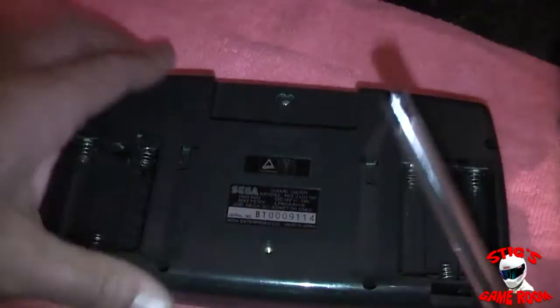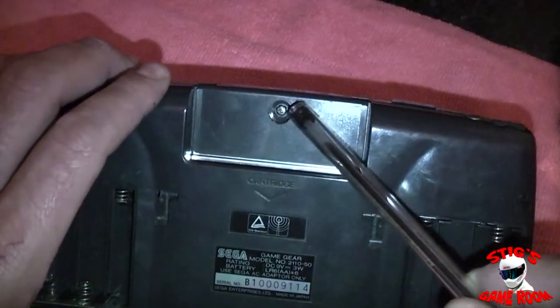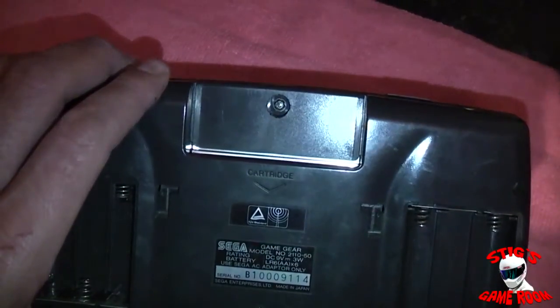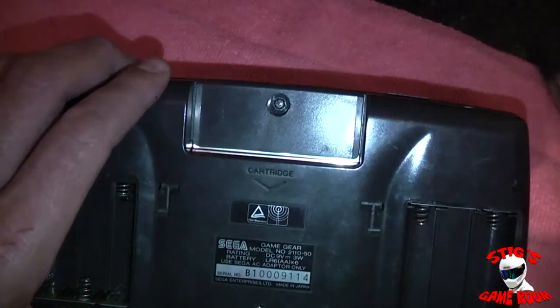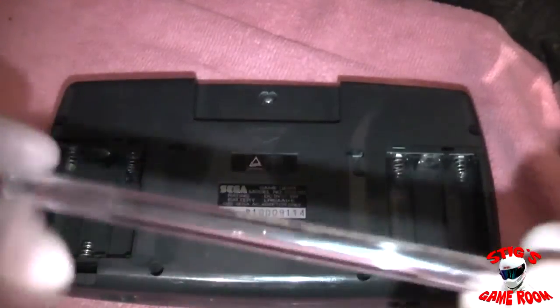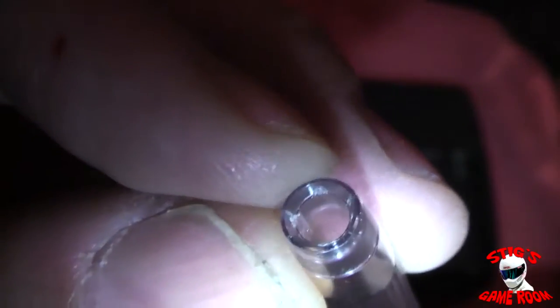I thought it would make an interesting video just to test this out and see if it works. This security screw has been out before, but I've put it back in and tightened it well with the actual security bit. I've stripped the parts out of this pen so we're just left with the clear plastic tube. At the tip of the pen you can see it tapers down into a bit of a point, so the hole at this end is smaller than the hole on the other end.